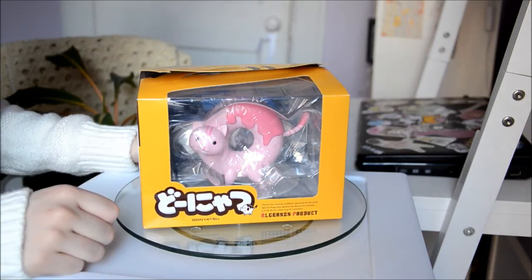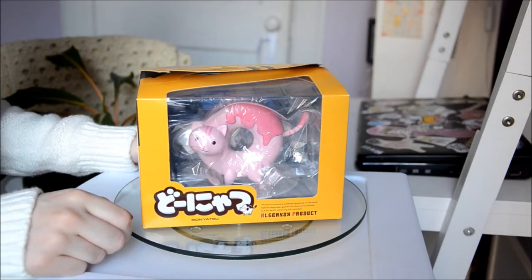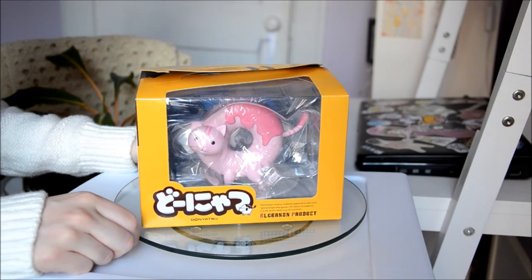Welcome back everyone. I'm Jessica. I'm Mia. She's gonna be filming today and I'm gonna be opening one of my figures, and this one is called Donyatsu.